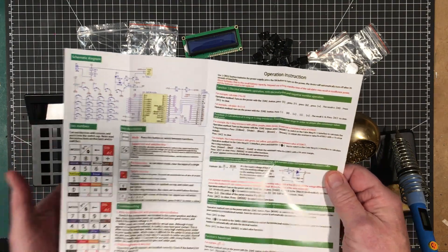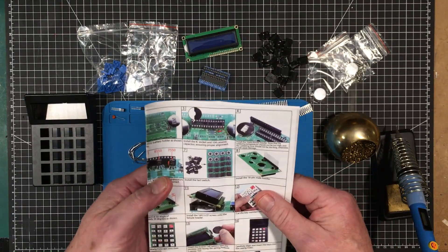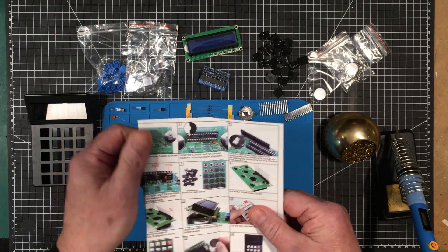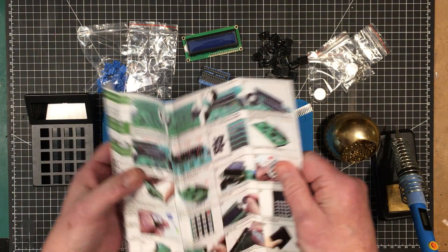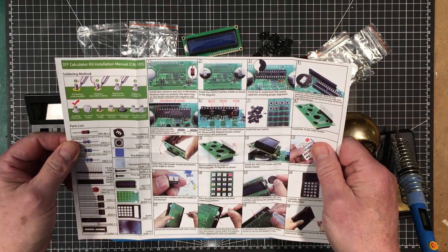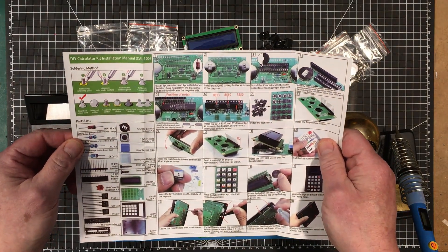It's kind of comforting to have a little leaflet like this — a booklet, manual, whatever you want to call it. It's really nice to have that. It's so unusual with the kits that I show you guys to have something like this, but I guess this kit stands a little bit above the rest.